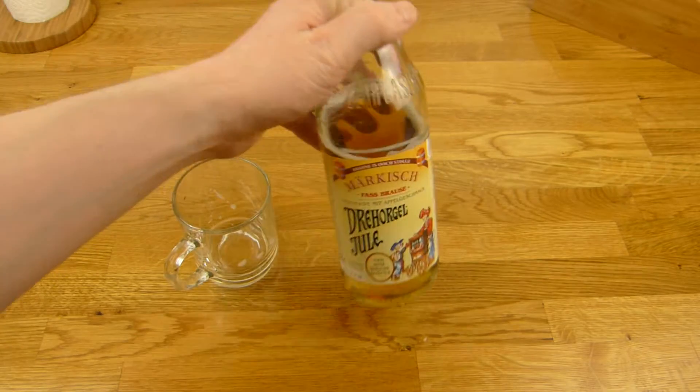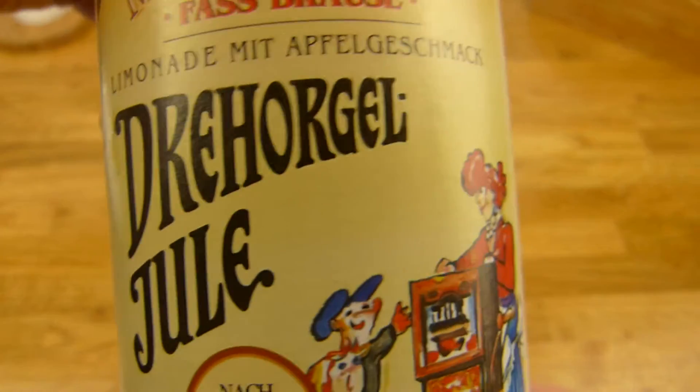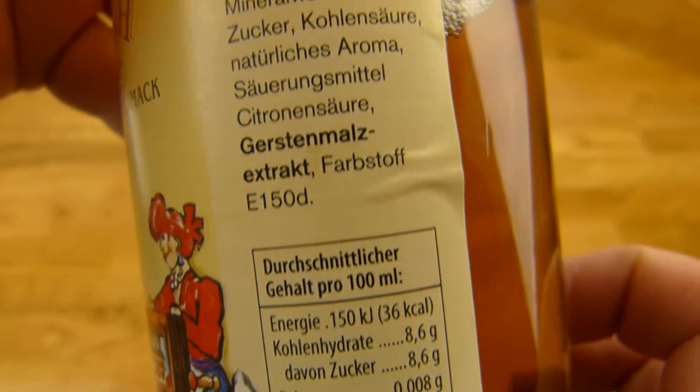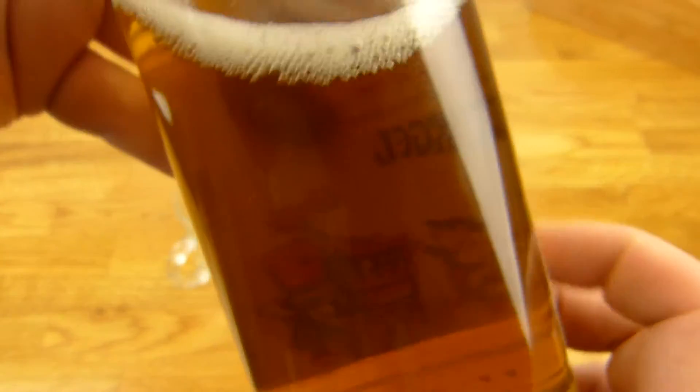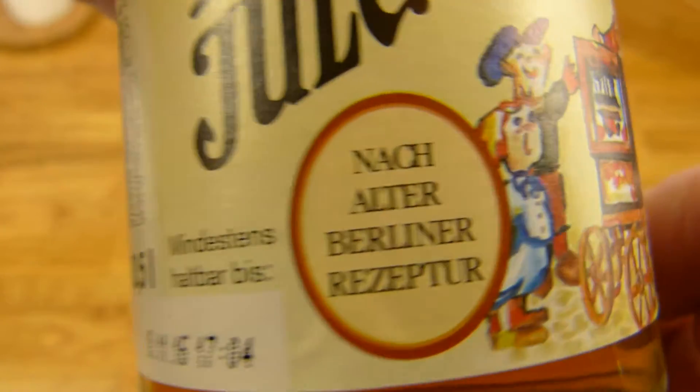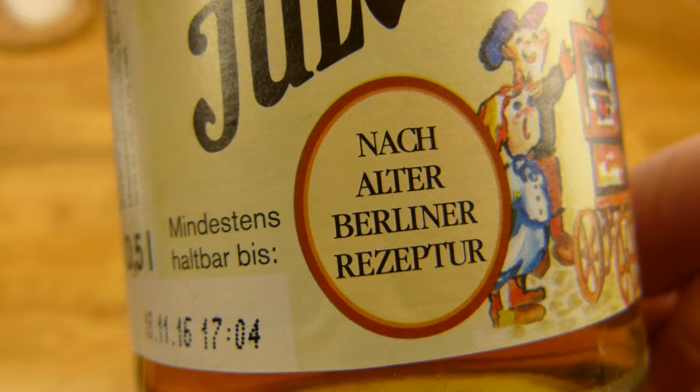I like this one. It tastes very good, like Fassbrause. It's not super sweet. The only problem with this product is it's very heavy — I can't drink a lot of this stuff. Old recipe, Berliner recipe. How does it taste? Very hard to describe.